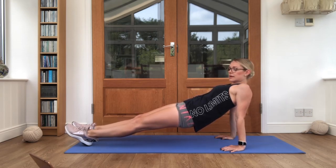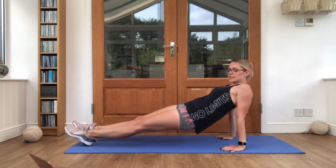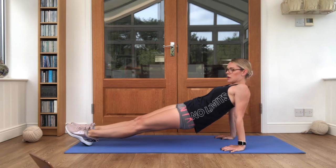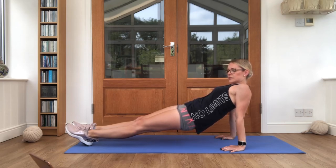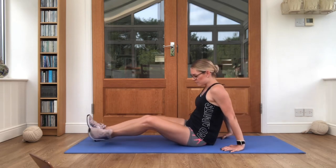Making our tummies nice and strong so we can do all of our movements nice and easily. Almost there guys, keep breathing. Three, two, one. Good job, bring it down. Flip it over onto your front.